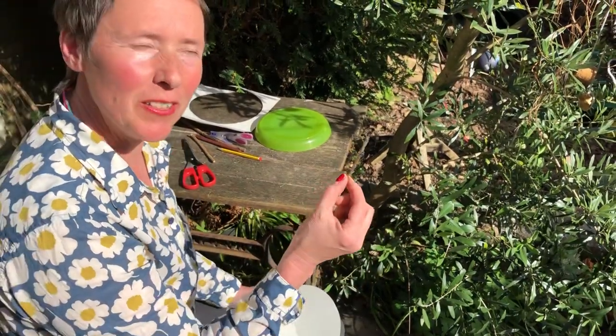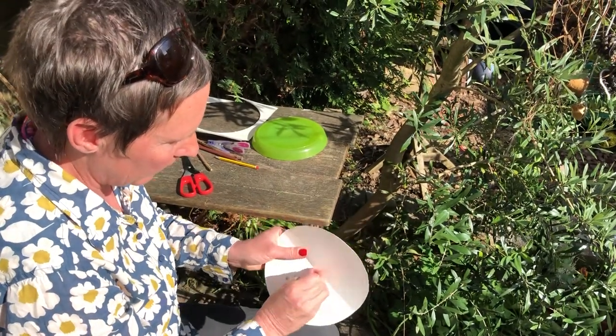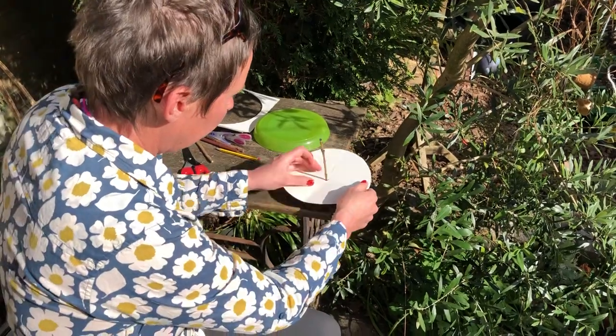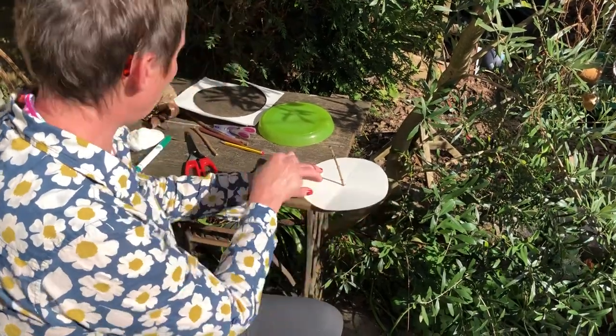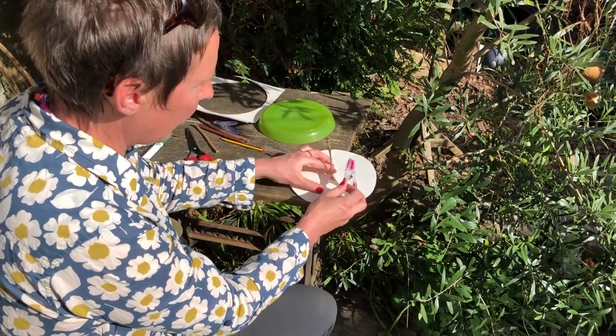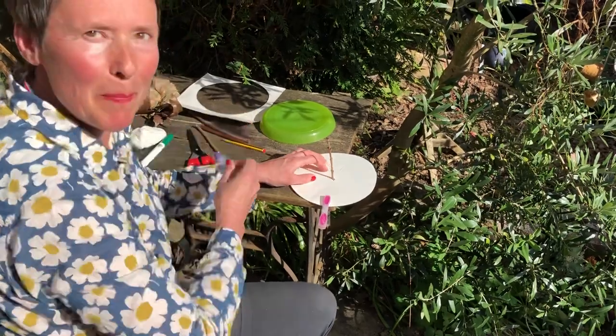I found a stick in the garden and this is what's going to help me tell the time. I'll poke my stick into my hole like that. Then I'm going to attach my card onto the table so it stays in the same place, using a couple of pegs.